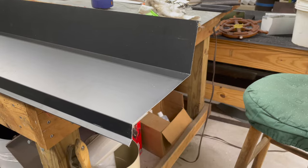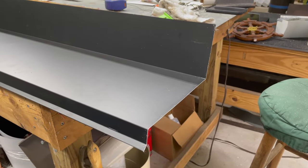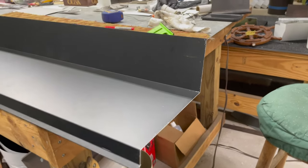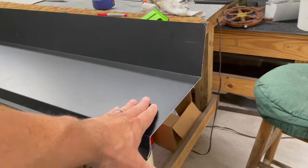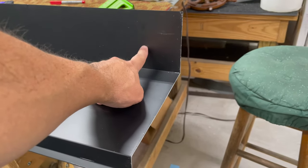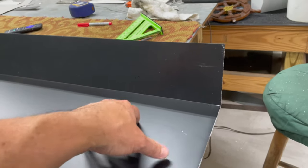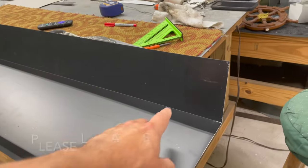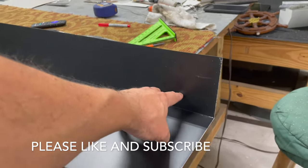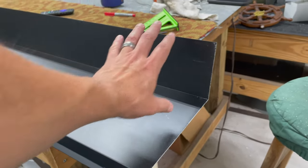Hey everybody, welcome back to the 509. We're working on this bit of flashing for one of our clients. He has to turn a corner — this is going to go on a brick ledge to keep the water from going in. It's a remodel, so he's got to take the siding off. The other people that did the renovations didn't put the proper flashing in, so it's leaking back and all the studs are getting rotten.